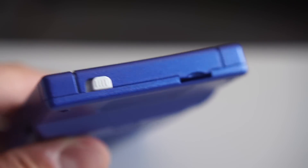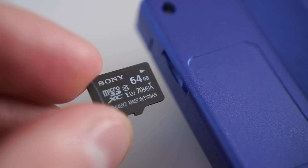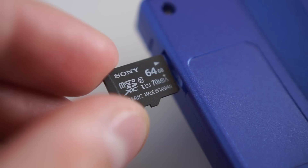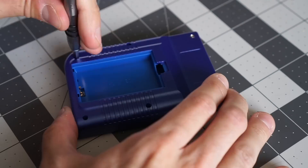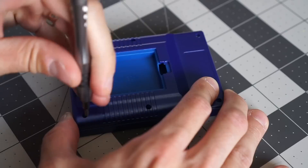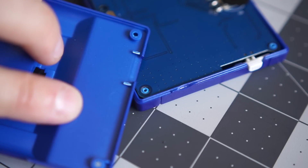I was excited to find a slot on the top of the case that looked like it was for flash storage — it's the perfect size for a micro-SD card. But when I took the unit apart, I found that it's just a slot in the casing. There's no actual card reader, or even solder pads on the board for one.